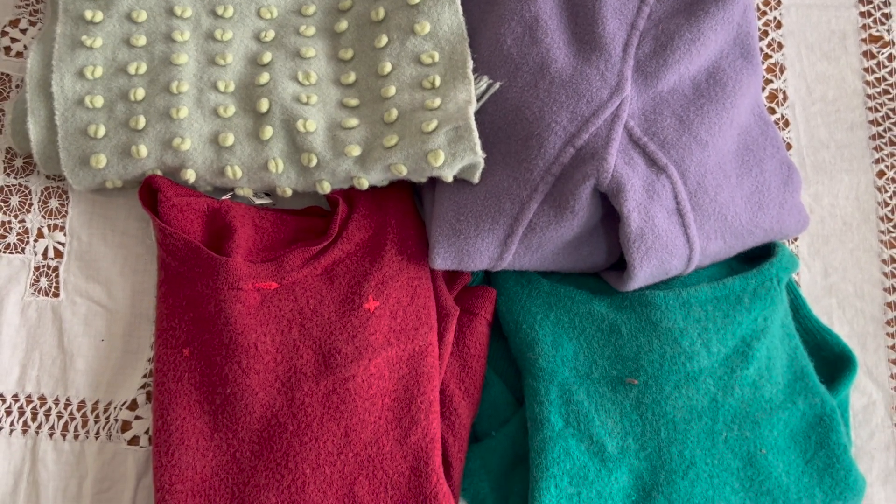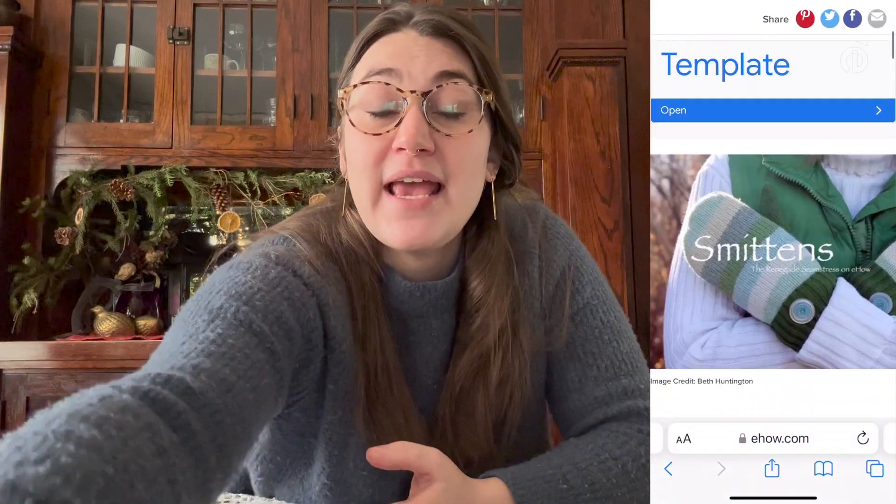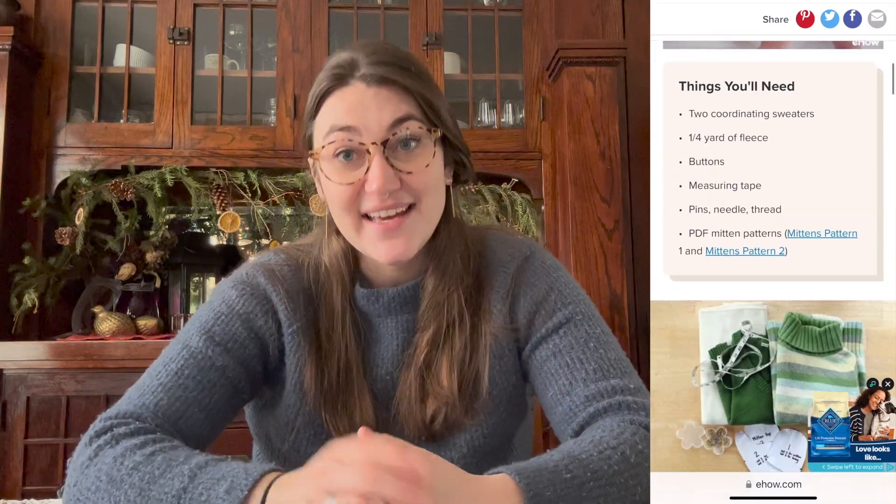I chose wool garments. They are very warm and they're natural fiber. These are either thrifted or secondhand. The pattern that I will be following for these mittens is written by Beth Huntington, and I'm following a post that she made for eHow. I'll be sure to link that post down below so you can follow along or make your own mittens if you're feeling inspired.